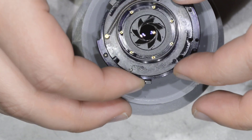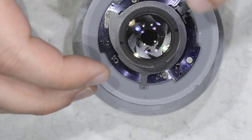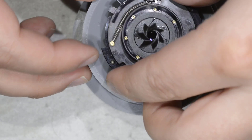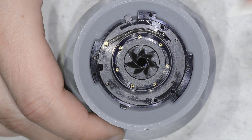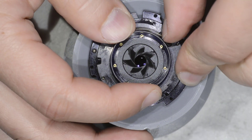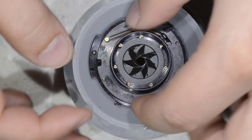So it's a rather simple thing: you have the blades, the fast lever, the slow lever, and then you usually have also a spring that you can see here, which ensures the return of the diaphragm once the photo has been taken.